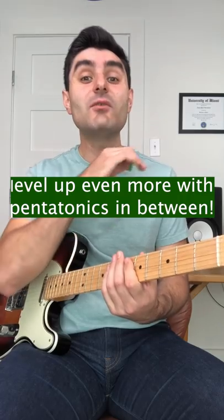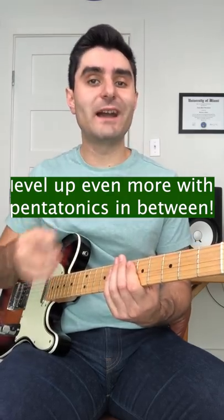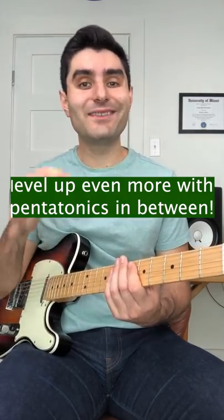You can make it sound even way more advanced if you combine these chords with some pentatonic stuff in between, sort of like this.